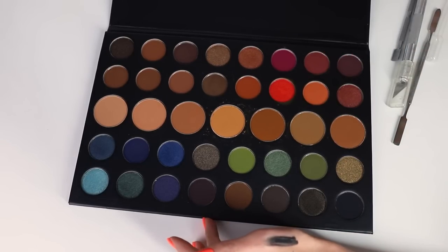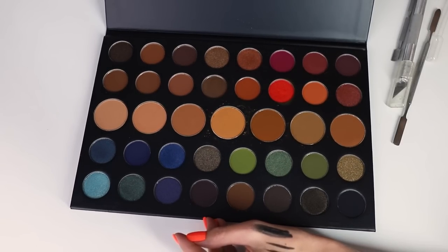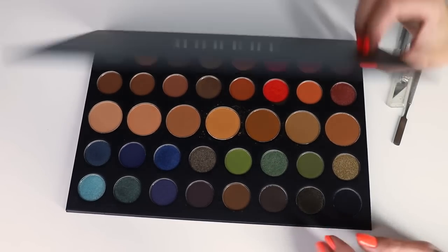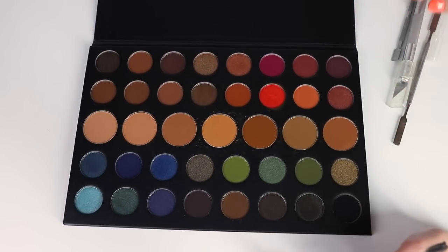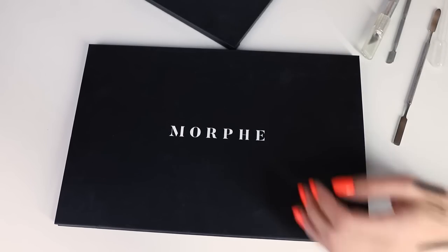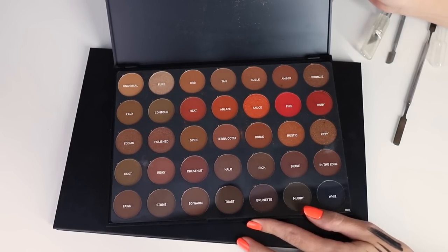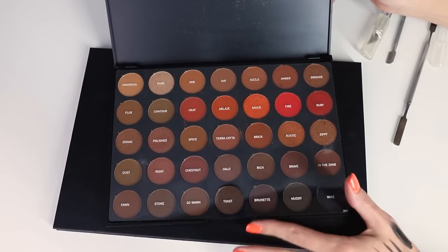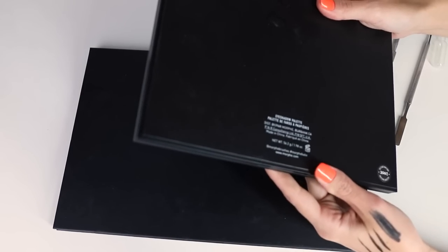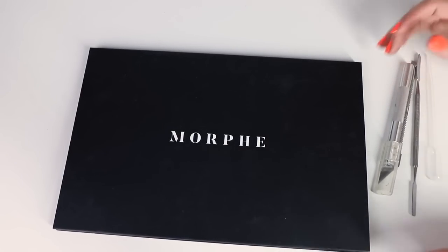I haven't depotted a Morphe palette before, so I don't know how this is gonna go. But I figured let's record it and see how easy it is. This is a cardboard palette, so I know I can cut into it. Morphe also do plastic palettes which I would assume are a lot more difficult. I'm not really looking to depot that one — it is the 3502, just in case you're curious. Looks like every other Morphe palette, to be fair.